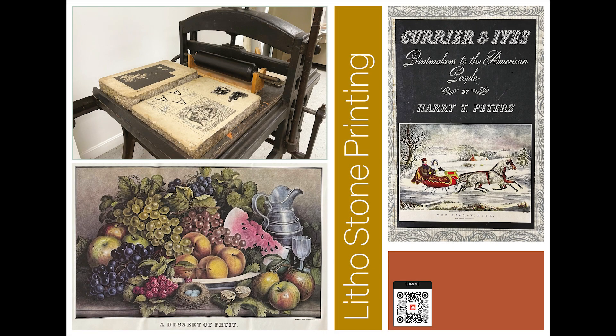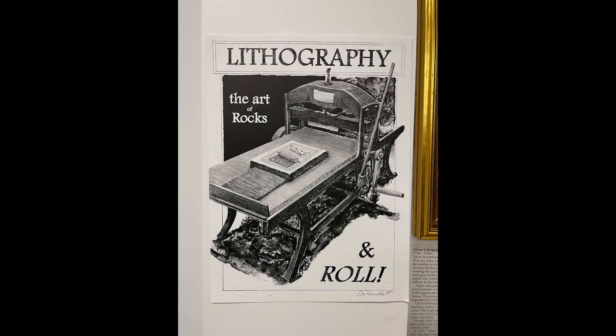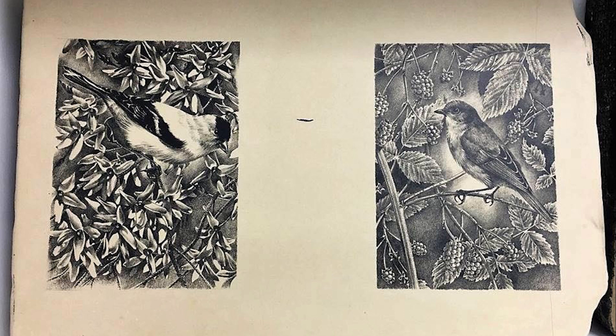Litho Stone Printing. Lithography, printing from a limestone with a smooth surface, was invented in 1796 by the German author and actor Alois Sennenfelder. Lithography is a planographic or flat surface process that relies on the concept that water will not mix with oil or grease.